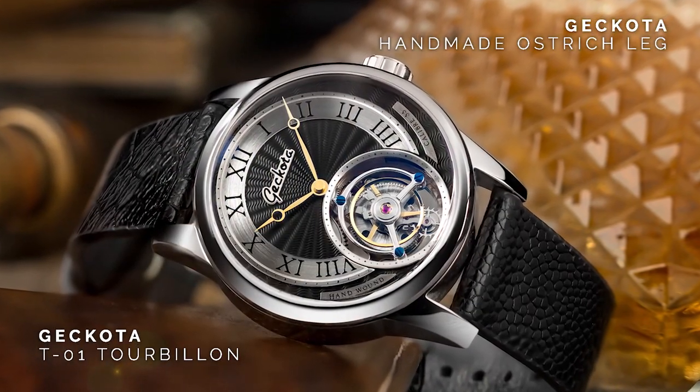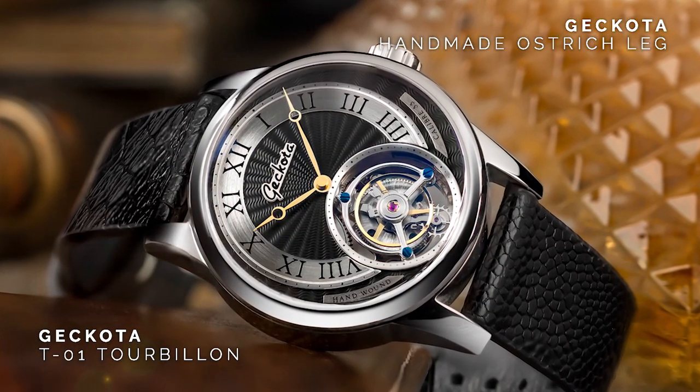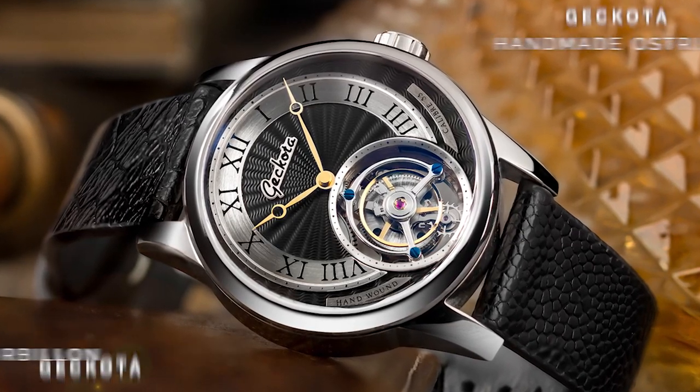Today we kind of wanted to go through the Gokota Torbjorn. As some of you know, a few months ago we did release a limited edition Torbjorn and we do have plans for it in the future as well. We just wanted to talk about the whole general Torbjorn project. A Torbjorn for us, for a brand like ours, is quite unheard of.